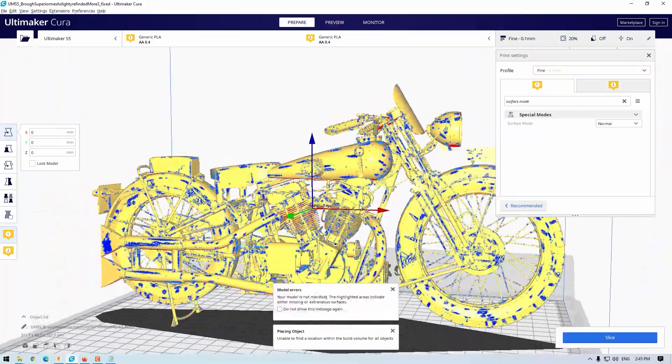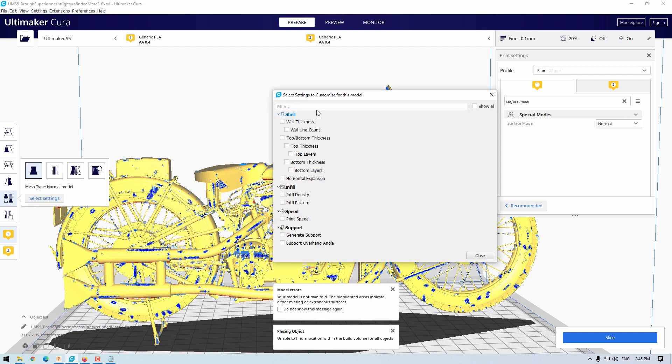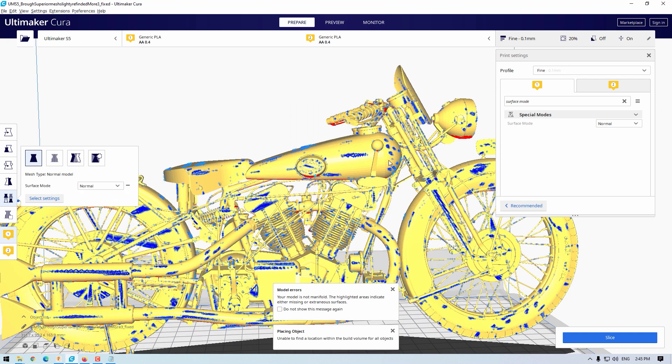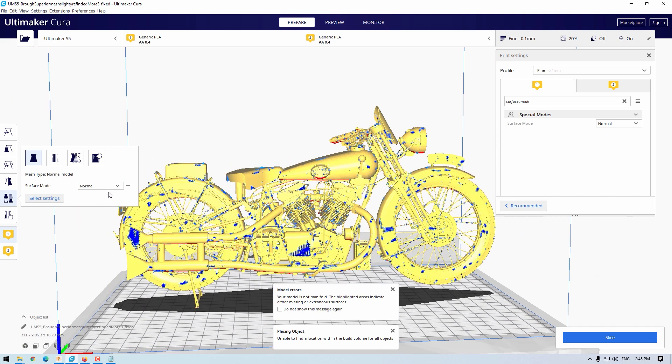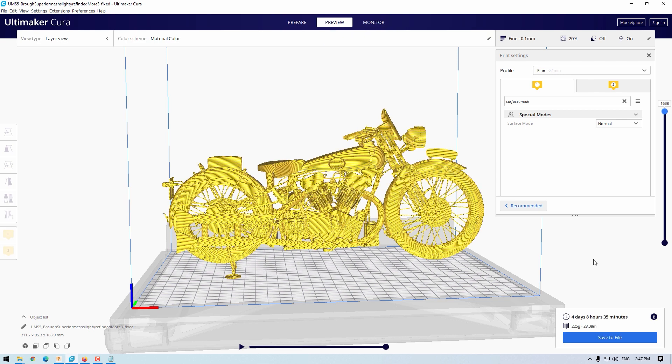When you do this you get these blue shimmery artifacts. Now I'll click the per-model settings button, which lets you set options for one particular model differently from all others. We're going to select surface mode as the setting we want, then by clicking here and pressing close, surface mode is now available. Both are currently set to normal, but I want this one to be surface. Now that setup is done, we press slice. Clicking on preview, we can see the sliced file has one model set to surface only and the other set to normal.